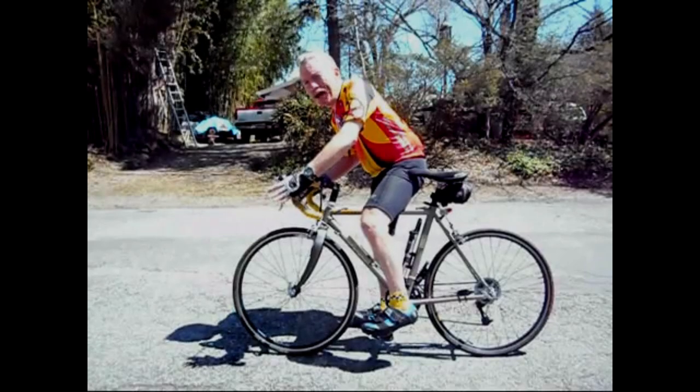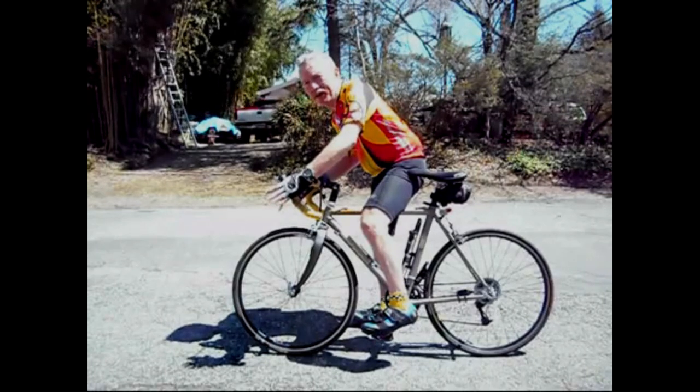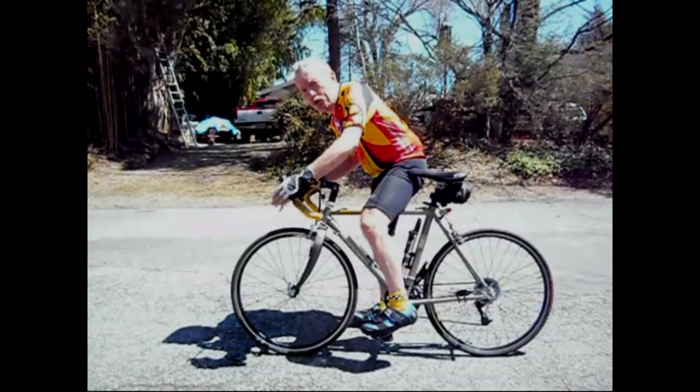In emergency braking, rely mostly on your front brake, which on American bikes is on your left. Use about 60 to 70% of your front brake and just lightly on your rear brake.